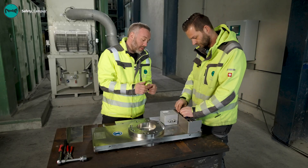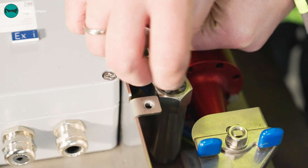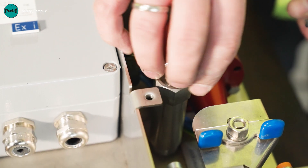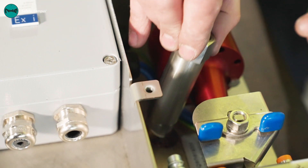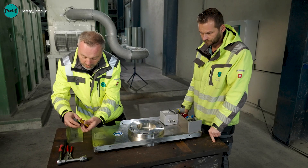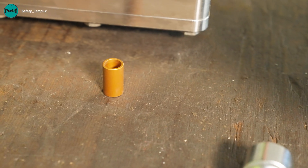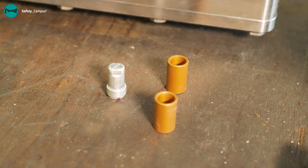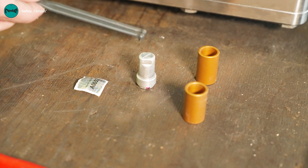Every quick closing slide valve contains a complete kit of spare parts which includes all of the spare parts for reactivation. These consist of baffle plates, a new gas generator, a seal, and a special tool to loosen the gas generator.